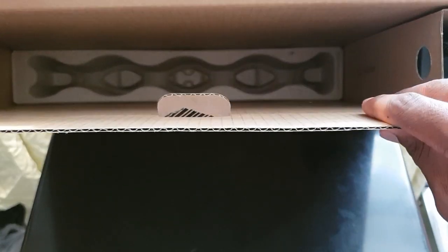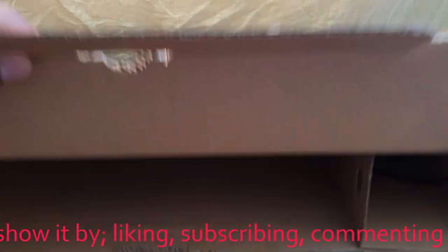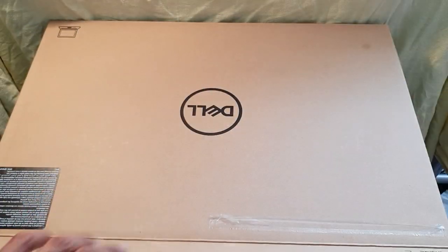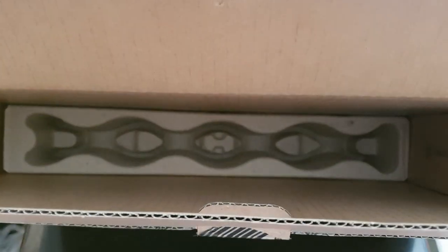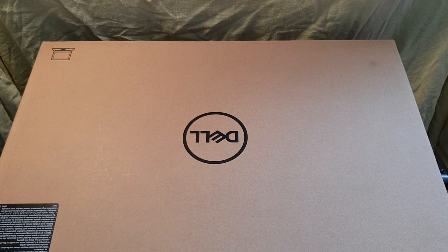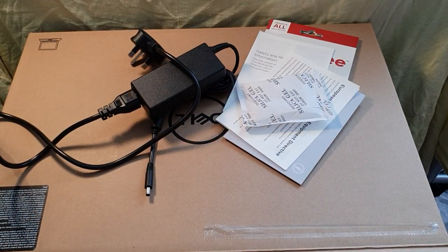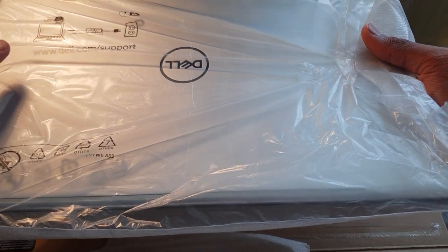Trying to find out if there's anything else in there — other side. Recovery USB, cool. And I hope this is last but not least — my laptop charger. I believe this is an essential part. Pretty sure that's everything in there. So in total: got the charger, got the paperwork and silica gel, USB recovery stick, and the laptop. So let's load it up.